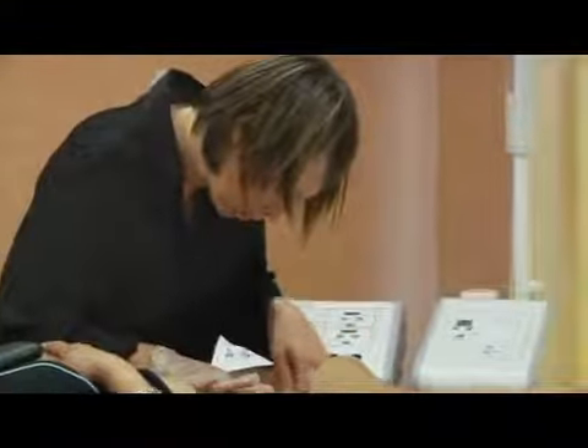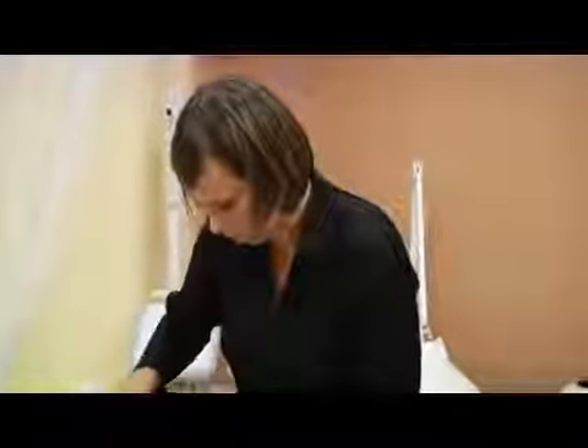Hi, my name is Anais Chau. I own Brazilian Beauty Lounge. I'm going to give you some tips on how to remove facial hair.